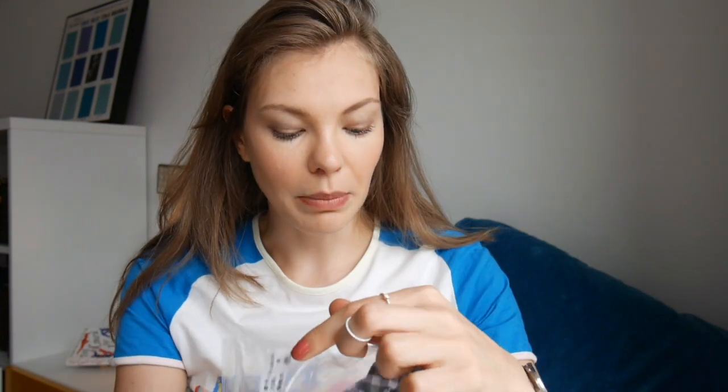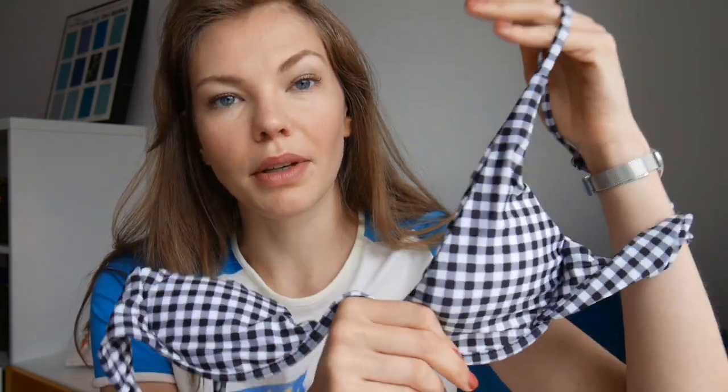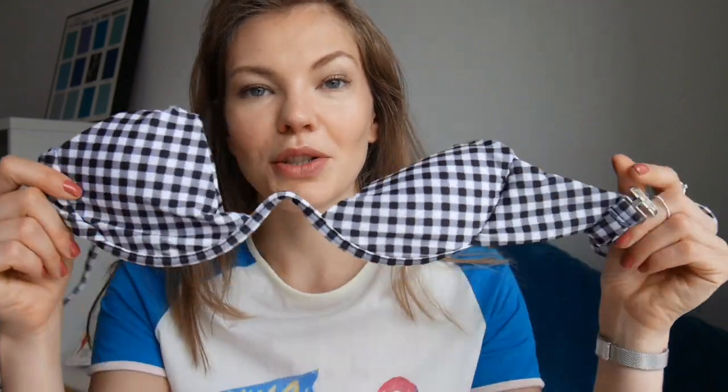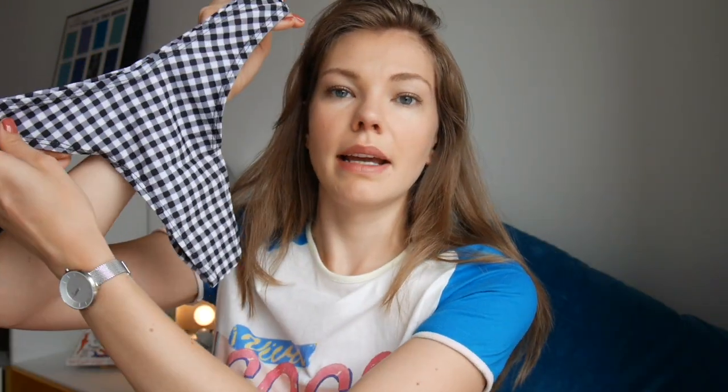The first one is this black and white check number. I believe I asked for a red one in this style, but black and white will do as well. This wire situation here is really stiff — you can't even bend it, so I'm not quite sure how that will feel on. At first glance the cups appear quite small, so we'll have to see how much this covers. It comes with straps and a fastening at the back, and the briefs are quite a cheeky style, quite high-waisted as well.